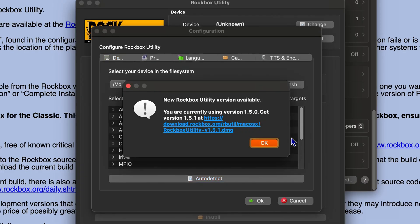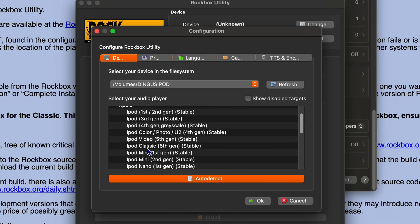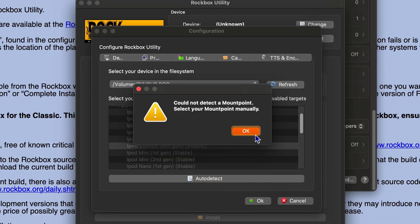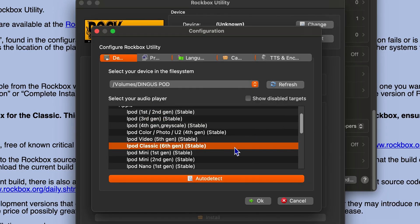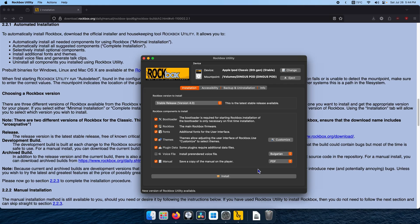Okay, it says there's a new version even though I just downloaded it. I'll select Apple iPod Classic 6th gen. It says 'cannot detect a mount point' — I don't know what that means. Select components to install: bootloader, that seems important; Rockbox, sure; fonts; themes; plugin data; voice file — don't know what that means but sure; and a manual. I assume we just click install.